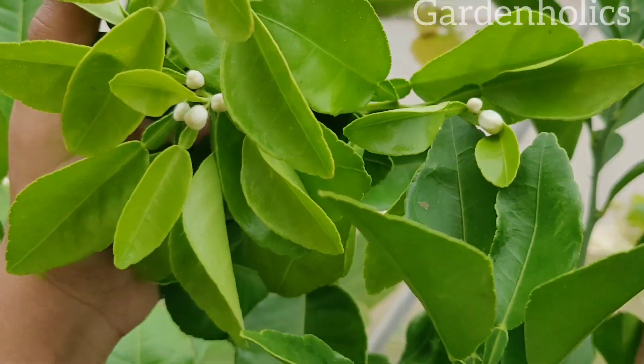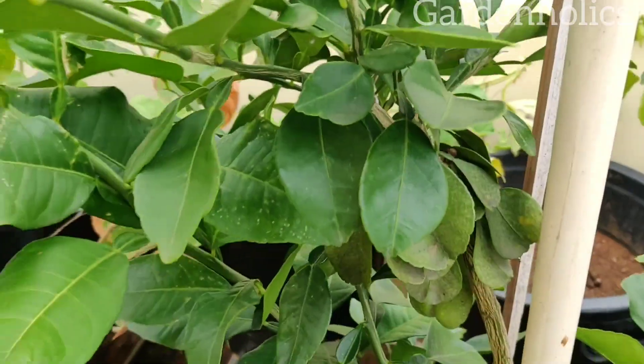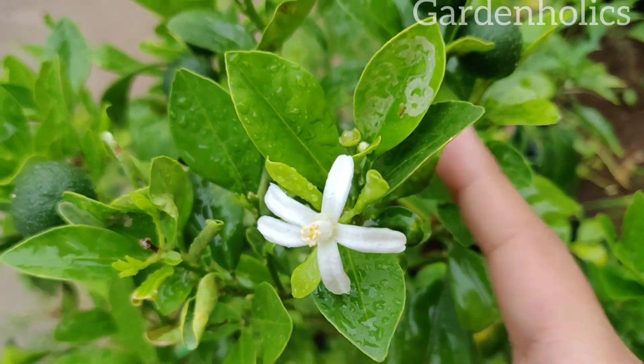This is a fruiting plant. I am going to learn a little more about Naringa. This is granite.